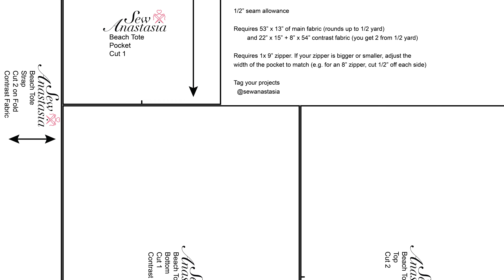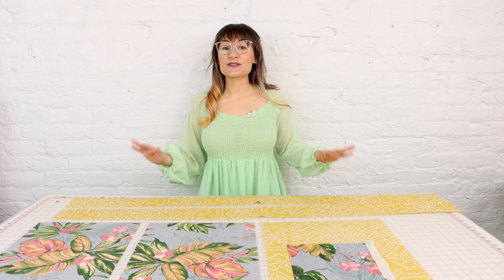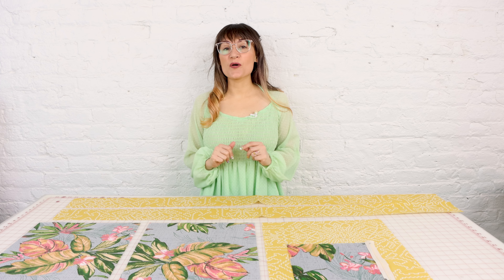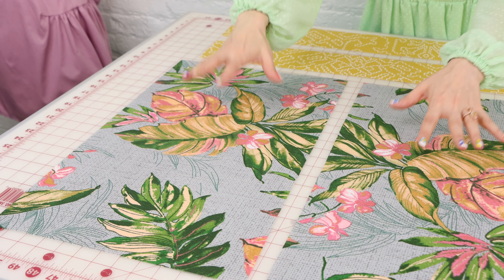Let's get into it. The first thing you need to do is download your pattern. I have the pattern at SewyAnastasia.com in the digital patterns. You can print it out on your home printer or send it to a large format printer. Once you've printed your pattern, make sure you cut out your paper pattern with your paper scissors, and next you're going to cut out your fabric pieces.